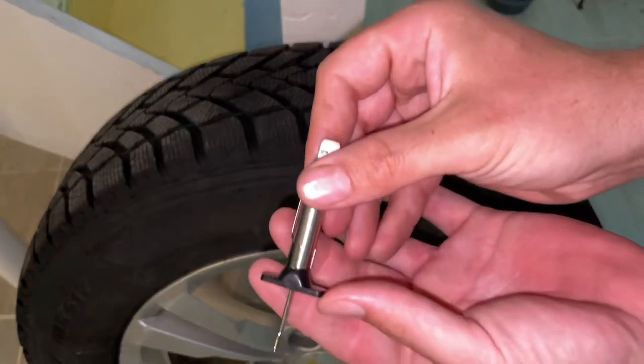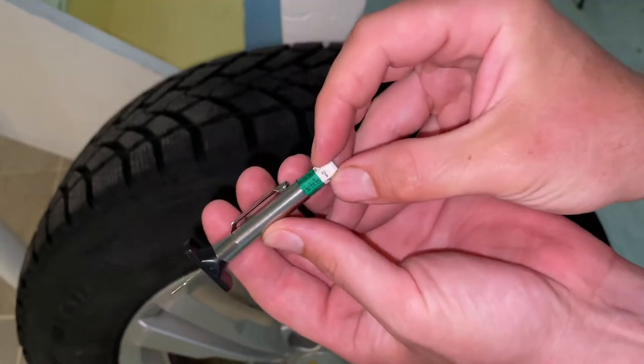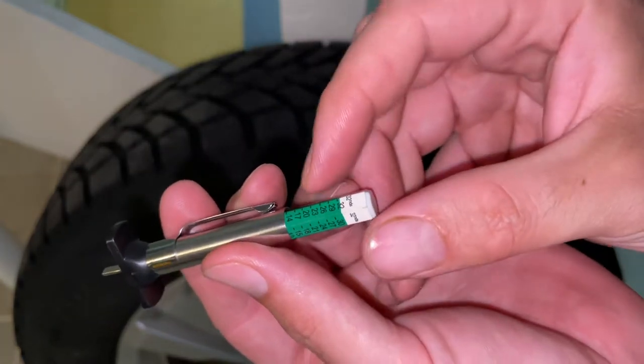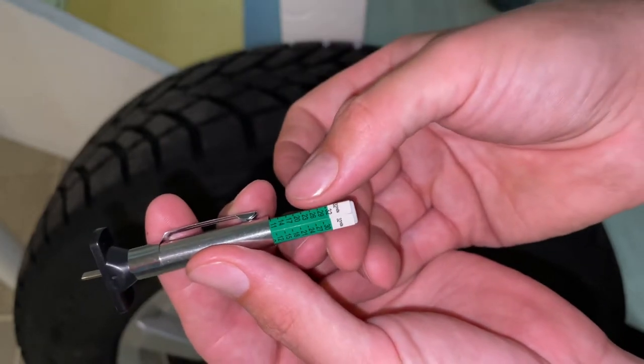To do so we're going to be using this tire tread depth gauge. They're about five dollars on Amazon and it's actually color coded right here. What it indicates with the color is if the tread is within the green lines here, it's good to go and you don't need to worry about anything.